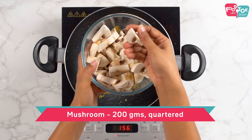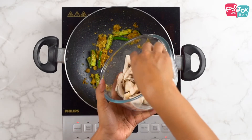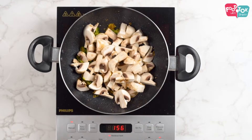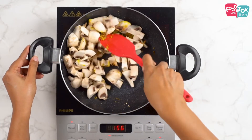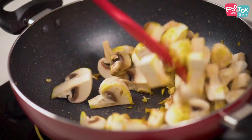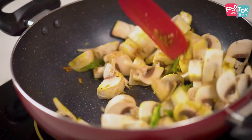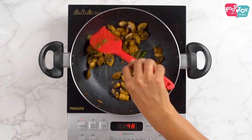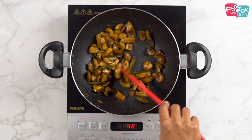Then add in your mushrooms. I have cut the mushrooms into bigger sizes so that they retain a bite and don't become too soggy. Make sure you sauté the mushrooms on high flame so that the water which is released gets evaporated quickly. This will ensure your mushrooms are not soggy at the end of the preparation.